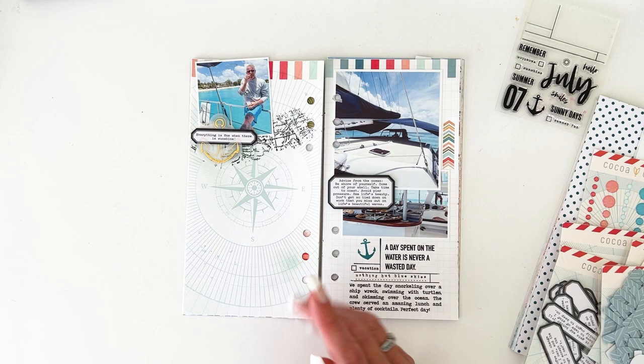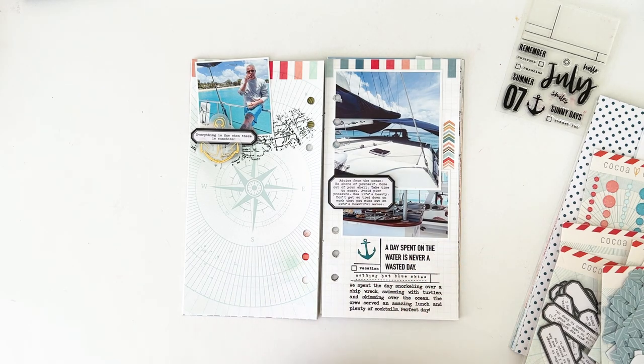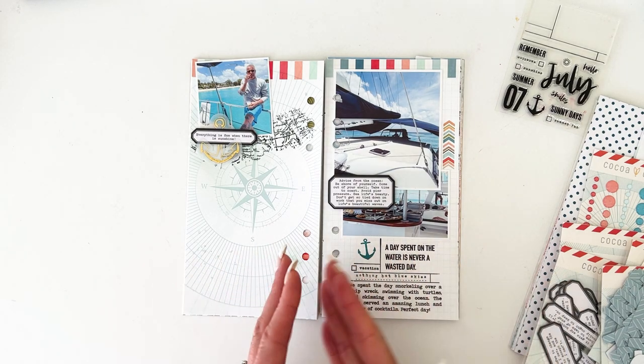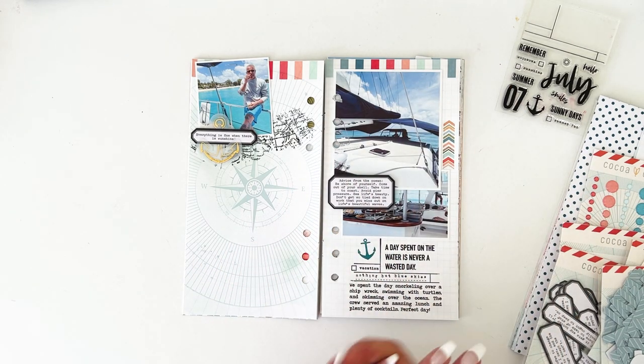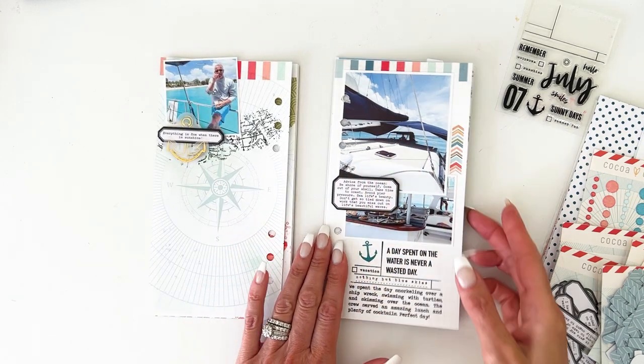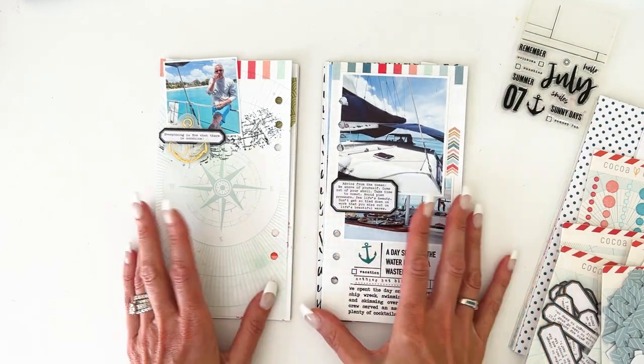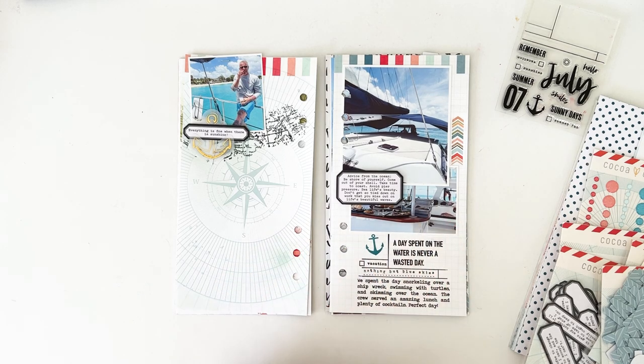I know I'm going to have a lot of pictures, and I'm going to want to make it chunky and add a lot of layers. I'm probably going to pull some vellum and want to add some pages. So in order to do that, I took the book apart, which is real simple. You just cut it down the middle and cut the pages apart, and then you just punch holes.